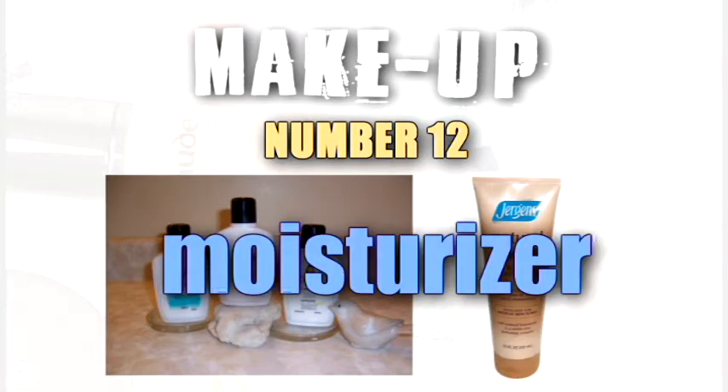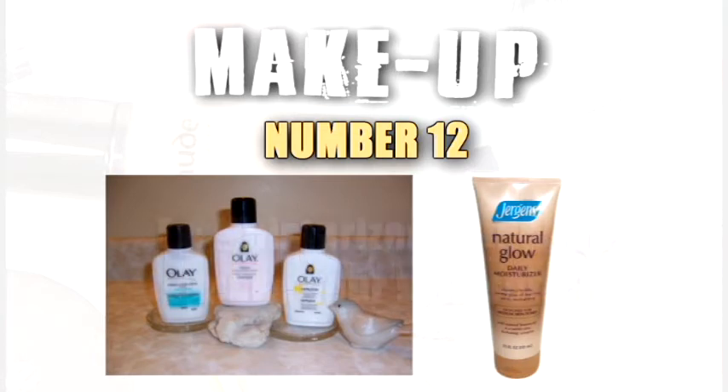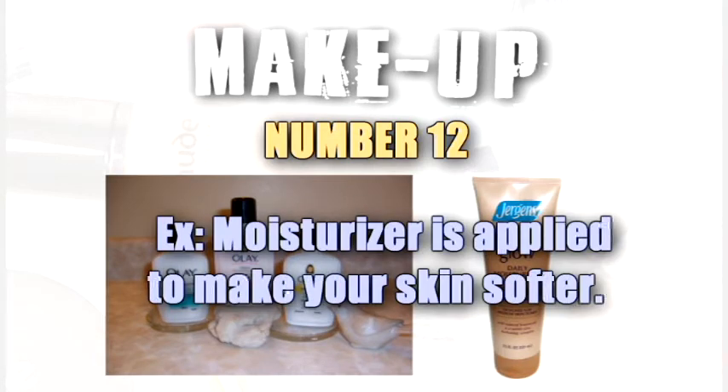Moisturizer. Moisturizer is applied to make your skin softer.